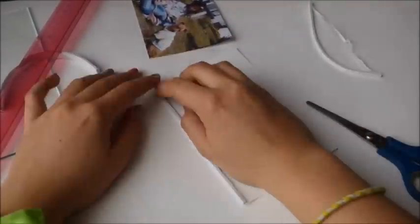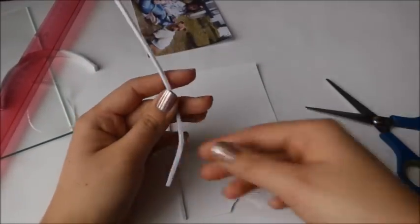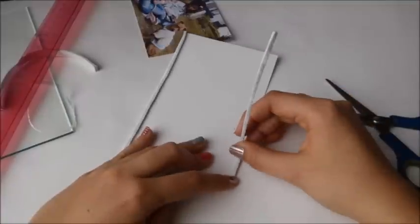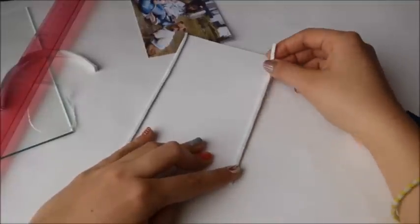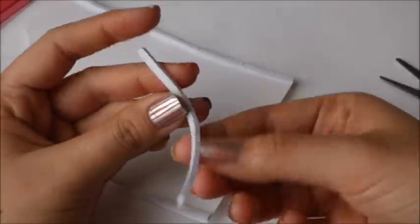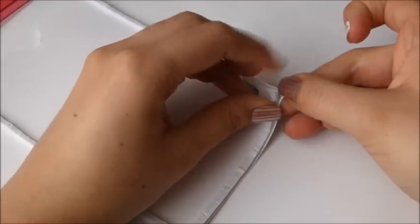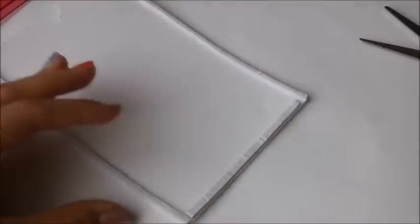Acá simplemente pegar la cinta doble cara en los extremos, en las tres partes, para darle un poco de realce y que no quede tan espichada la foto y se pueda sacar o meter fácilmente. Cortan simplemente los sobrantes; como ven, es una línea muy delgadita que casi no se ve.